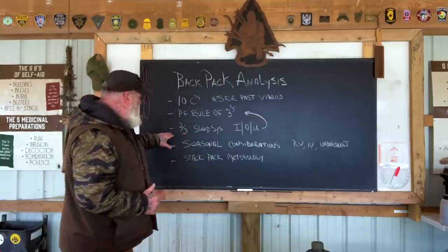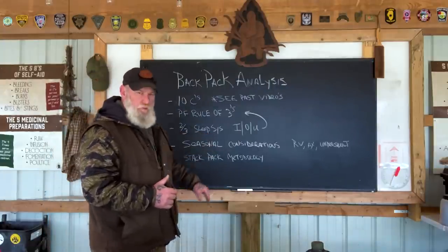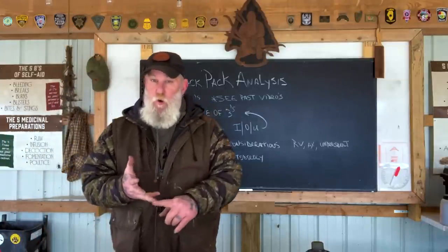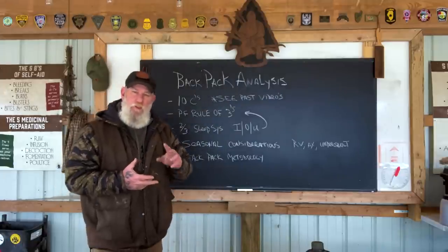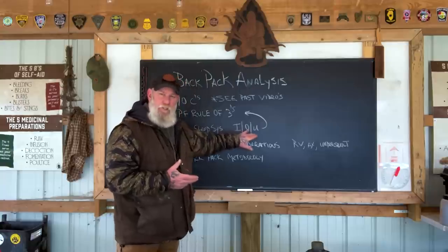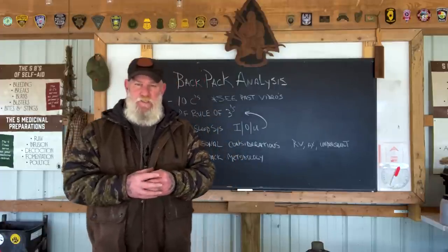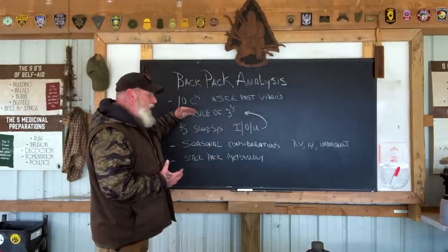A good example: we talk about the two-thirds sleep system rule. That means two-thirds of my backpack's weight or bulk — or both — is most likely going to be my sleep system, and it will involve three main elements: something to sleep in, something to sleep on, and something to sleep under. So I may have three to four separate pieces of gear to cover that, but they all fall under the cover element within the 10 Cs, which also includes the clothing on your back.